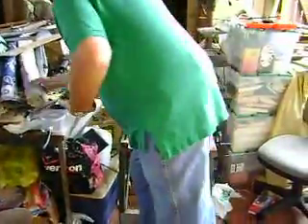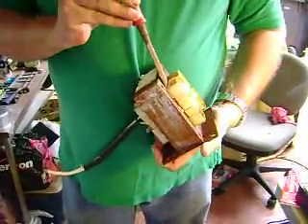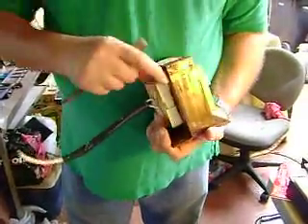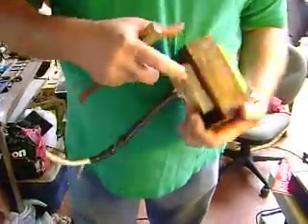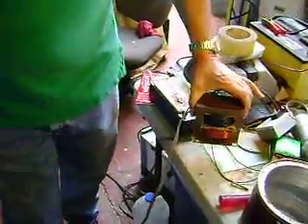We would cut this portion here out just using a chisel, just like this, being careful not to damage this coil. You just cut each side out, and then you would have to hammer the coil out. Once you've done that, you can rewire it with a 10-gauge wire, wrapping it about 20 times or so.